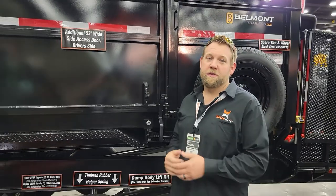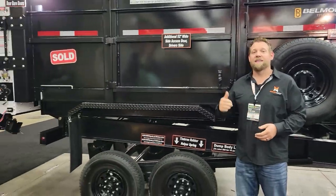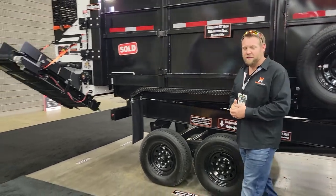Hey guys, Nick Carlson with Dawson Manufacturing, home of the Mulchmate DMT Trailer Combo. Yes, this is our massive, massive dump trailer.